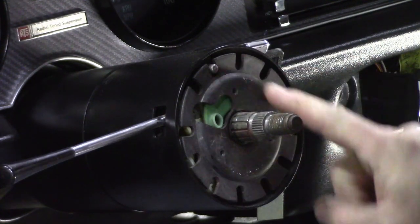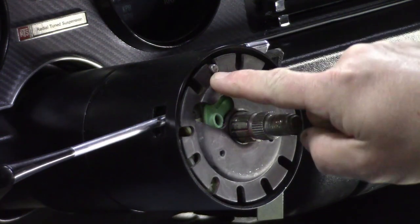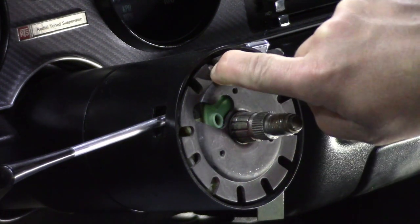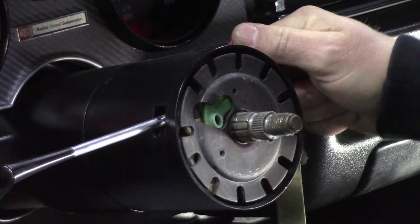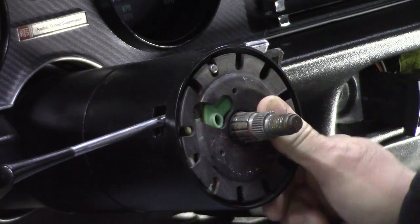Removing the cover plate exposes your locking plate. This locking plate allows a pin to lock your steering wheel so it won't turn. When you turn your key, that pin disappears — that's how it works.